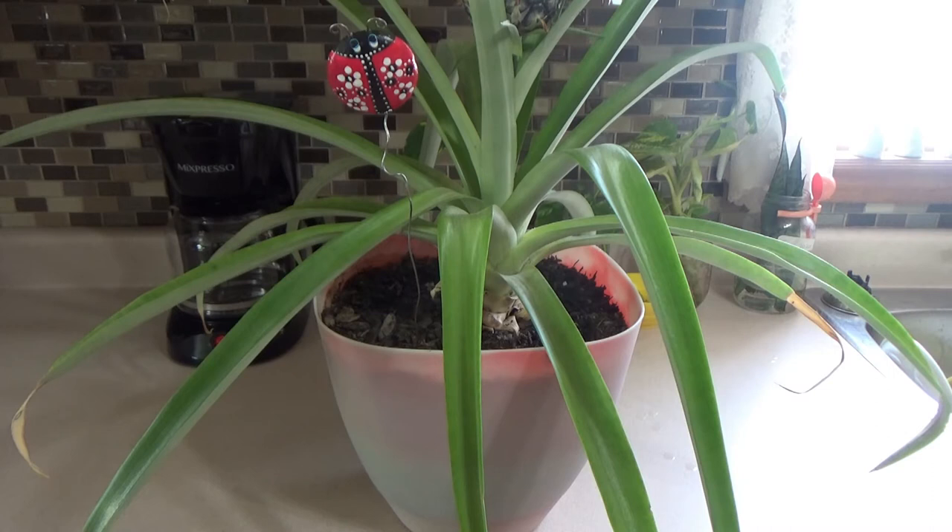I don't have the dates on there, but if you want to check, I have a video that shows you how to grow from start to finish — from an ordinary grocery pineapple to a plant. I did an upgrade just a few weeks ago on what it looked like, and now I just wanted to do an update to show you. I even have a little measuring tape to show you how tall it's gotten.